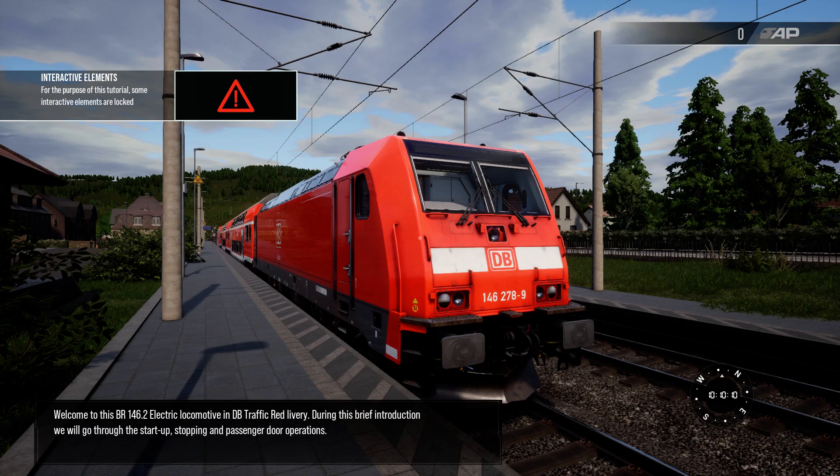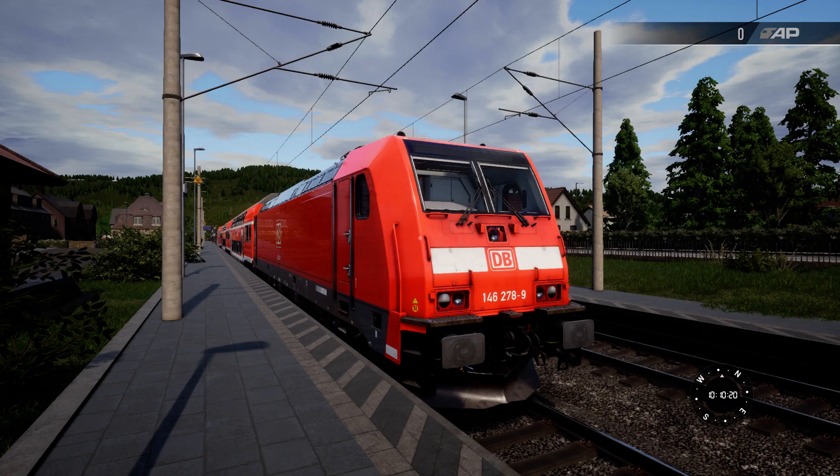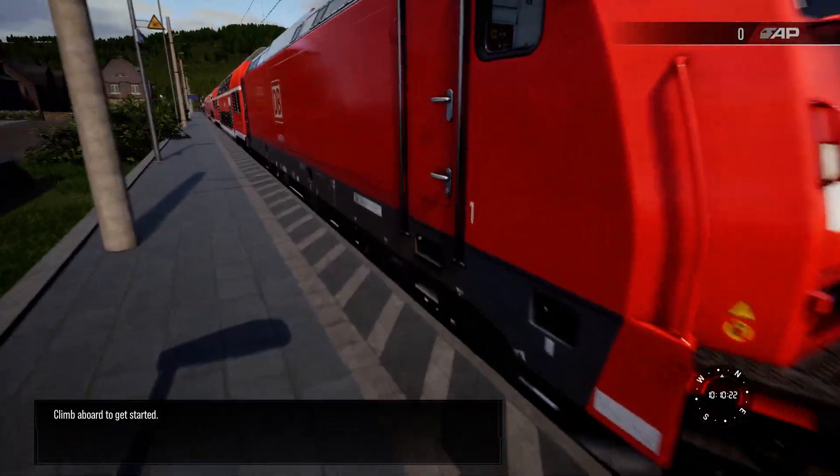Welcome to this BR146.2 electric locomotive in DB traffic red livery. During this brief introduction we will go through the start-up, stopping and passenger door operations. Climb aboard to get started.